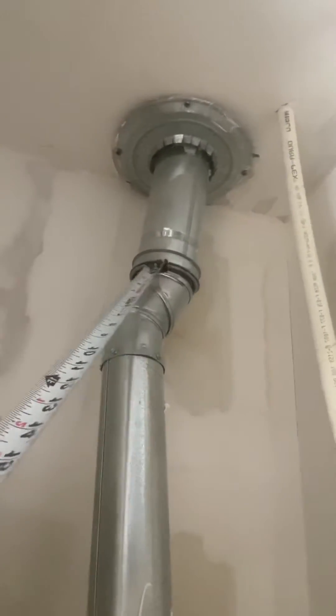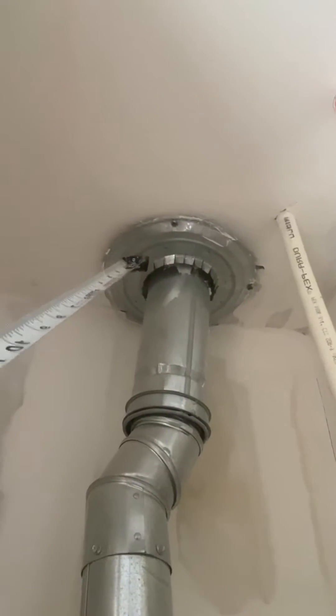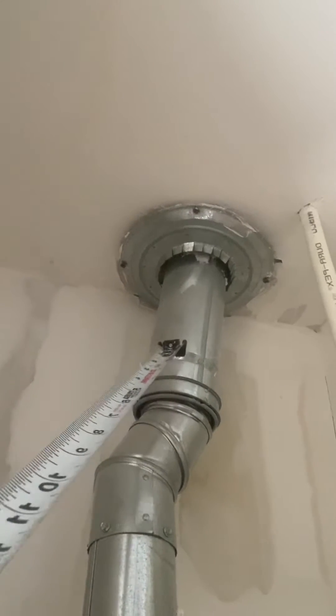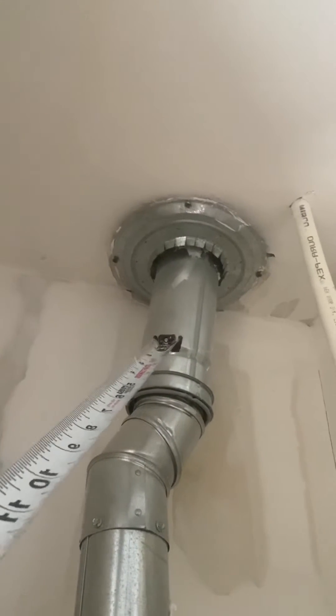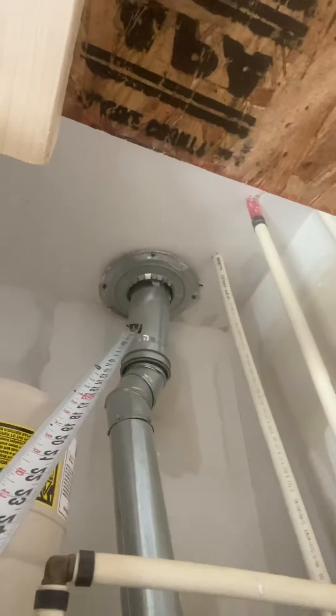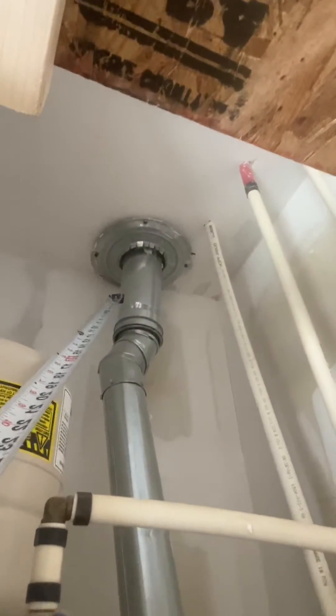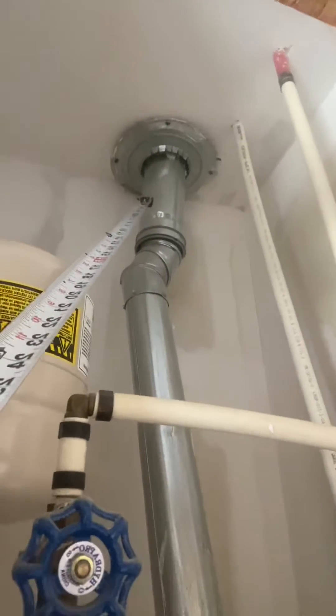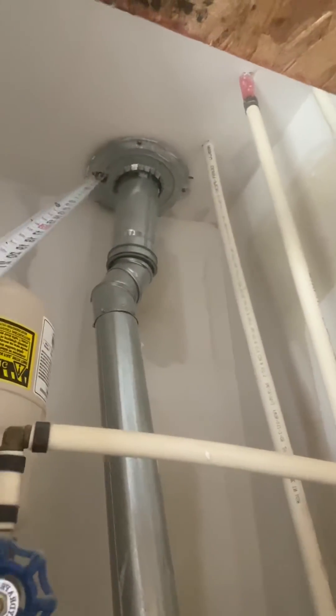Note here that you have this connector that clips together and twists, and that's really what we're looking at — a good example of a thimble. You're supposed to maintain a minimum one inch clearance. It depends on the listing of the individual manufacturer, so check the listing of whatever type of material you're installing. But that is a great example of a thimble.